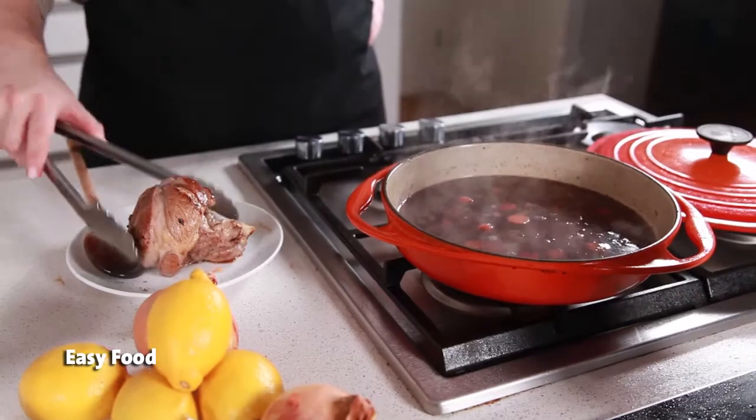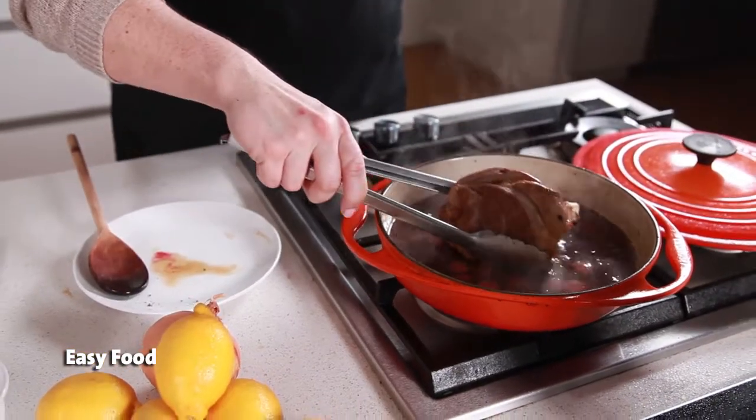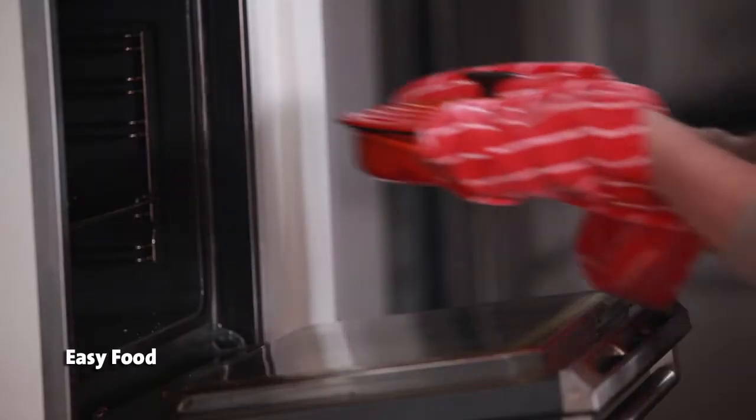Add the meat back to the pan and cover it with a lid or a layer of foil, then transfer the whole thing to the oven.